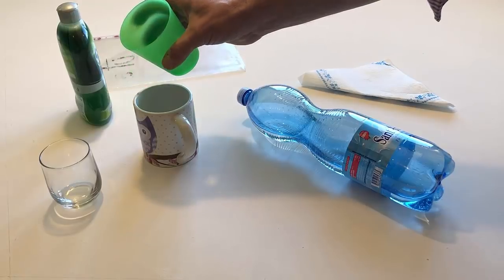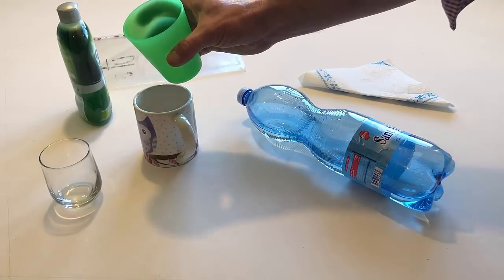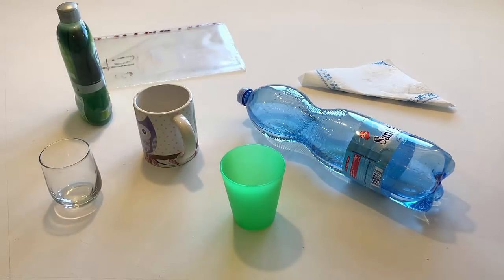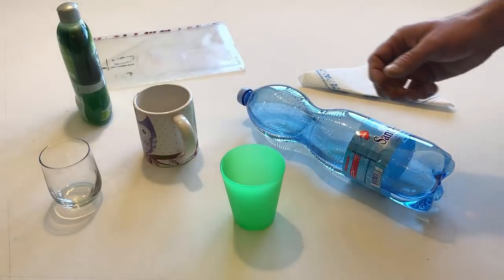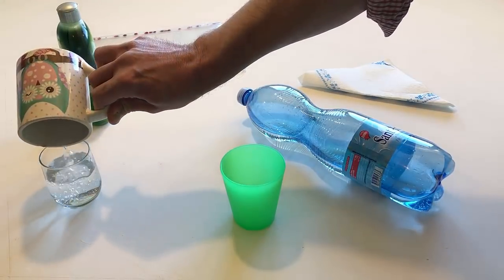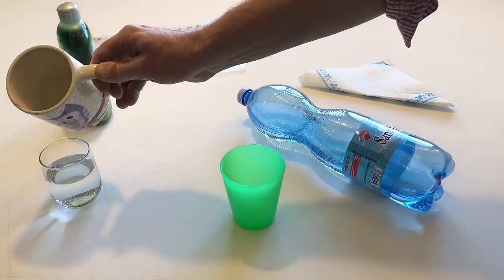Put the cup in your right hand back on the table. Pour the water from the cup into the glass. Put the cup back on the table.